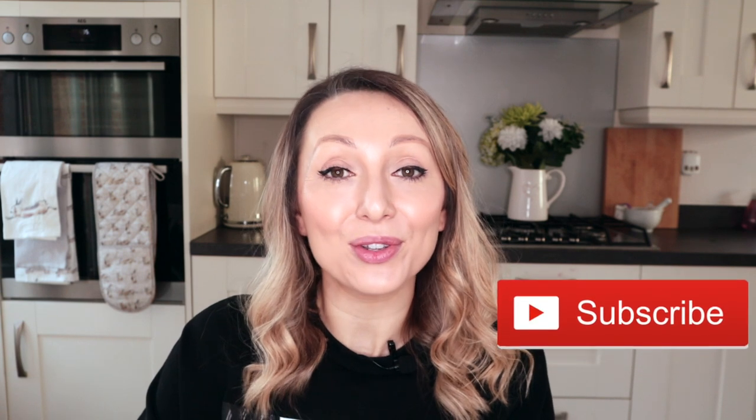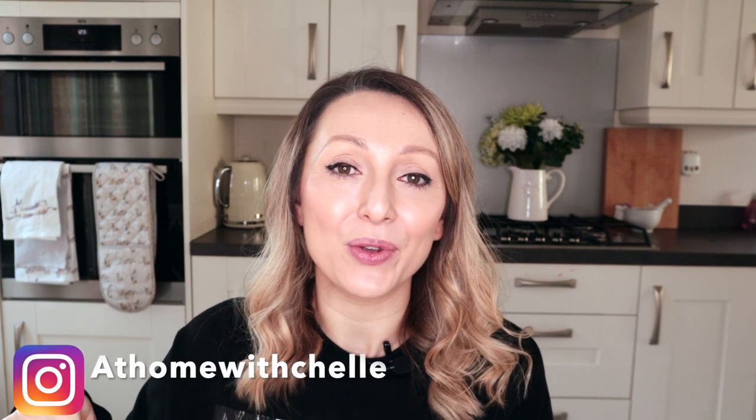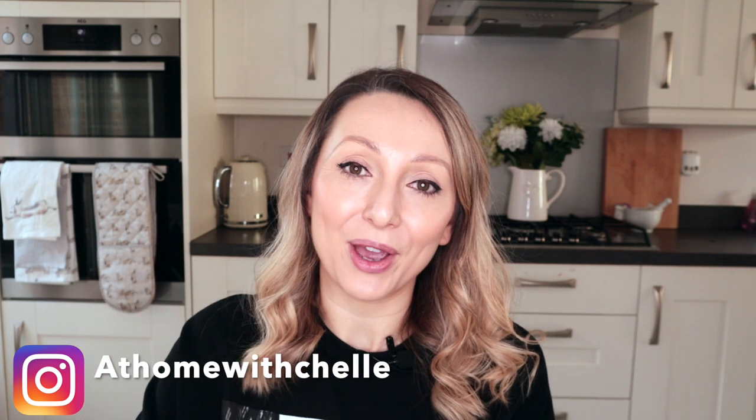If you are new to my channel, hi, my name is Michelle. I upload quite a lot of foodie content and fakeaways, so if you are new I would love for you to subscribe. I also post all of my meals every single night on my Instagram stories, so I will link that down below if you want to follow me over there too.